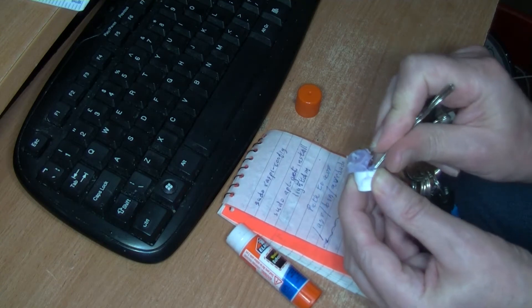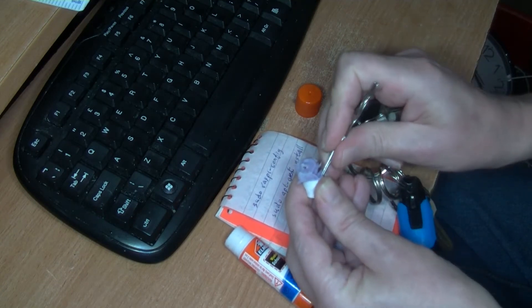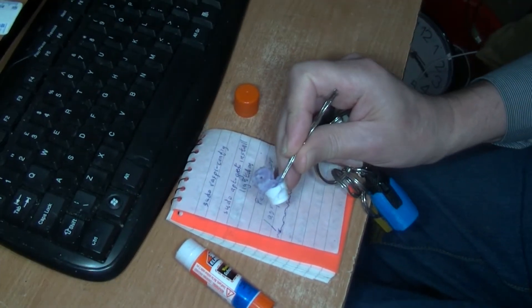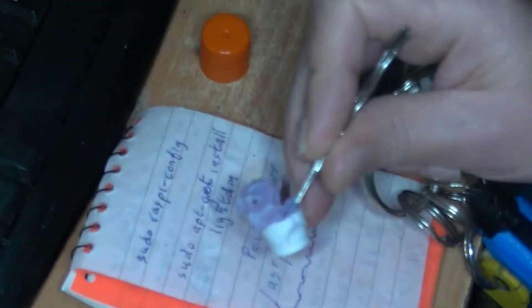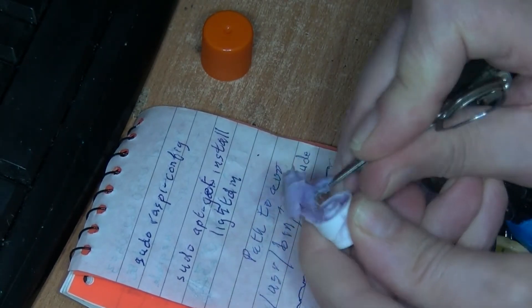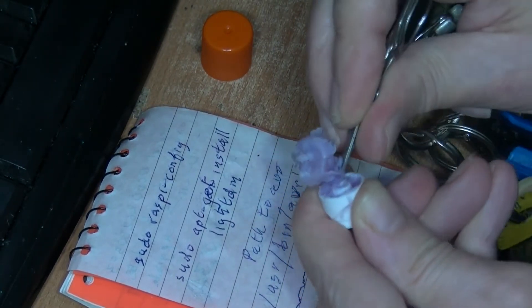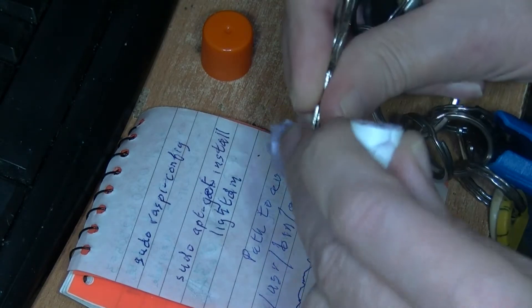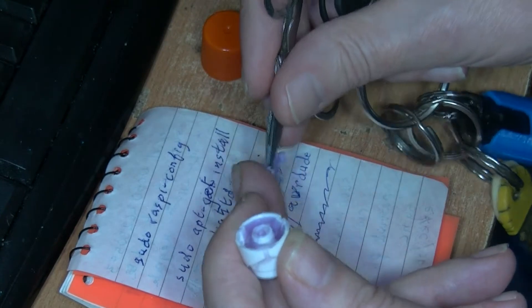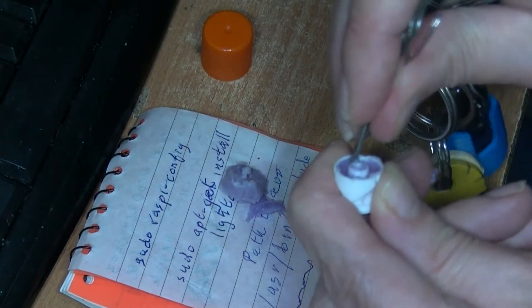I'm just scraping around — you could use a screwdriver or something. Let me move this over a little bit. I'm scraping that out, pushing it out, levering it out as much as possible. This is a bit sticky, as it should be.